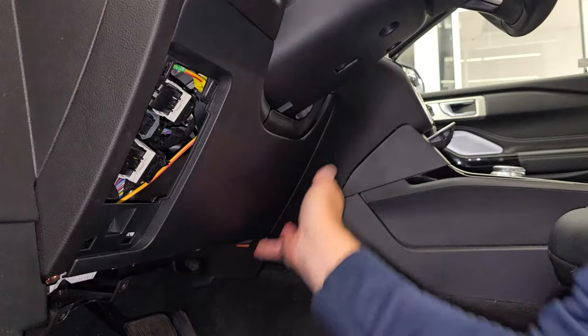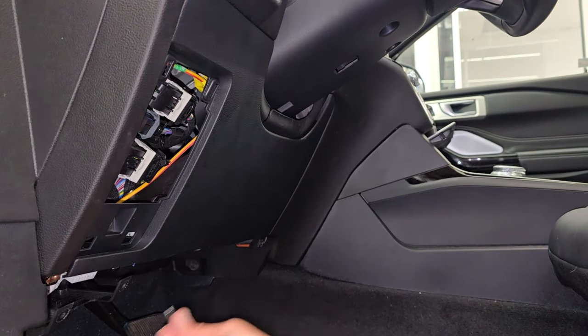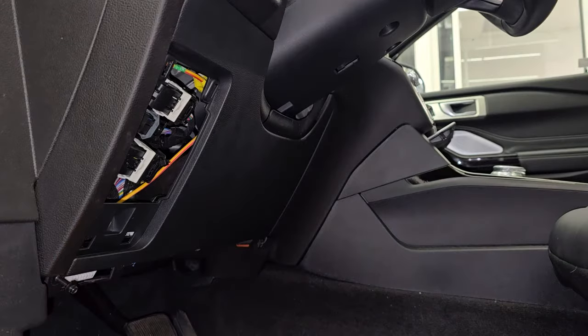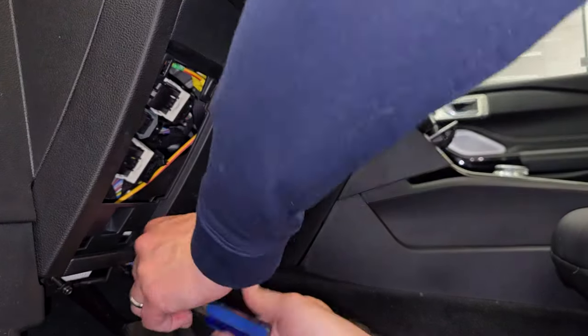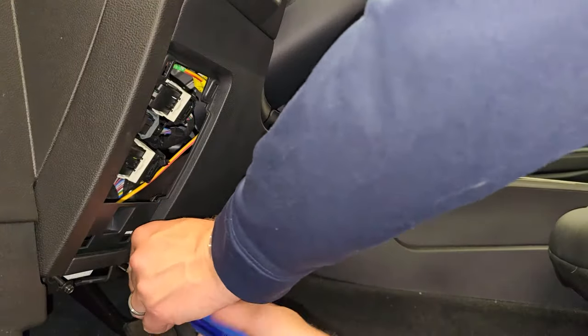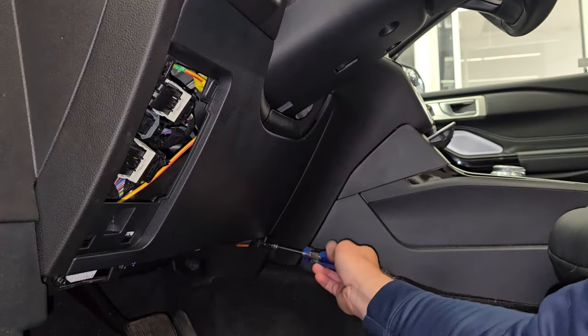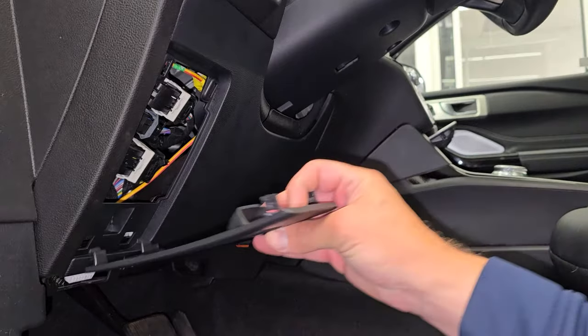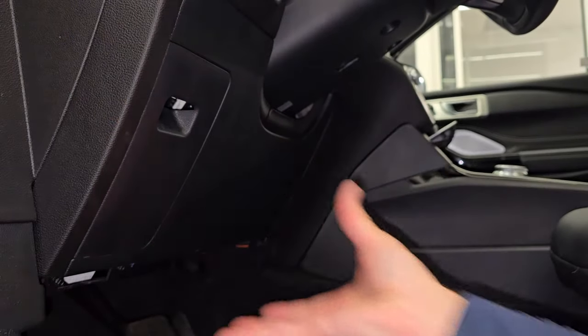Everything seems to be nice and tight. Put your long bolts back in the bottom here, put your clip back on, and you're set to go.